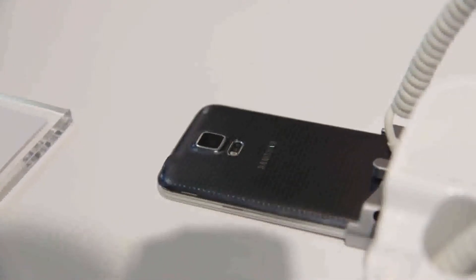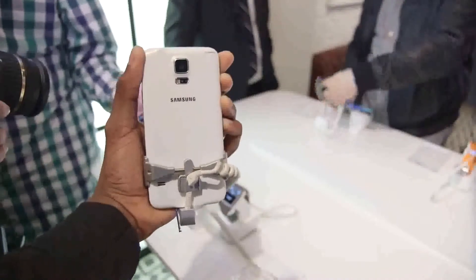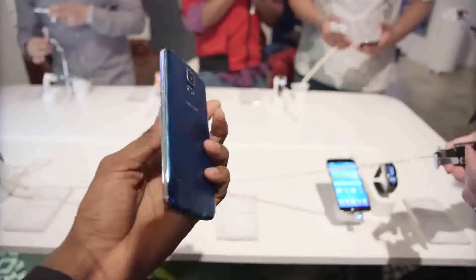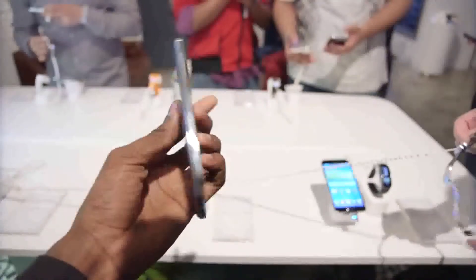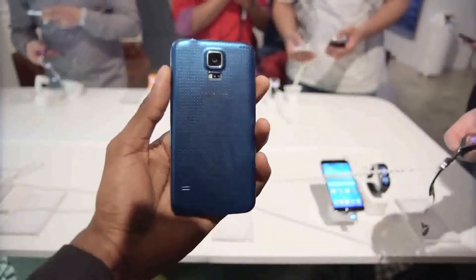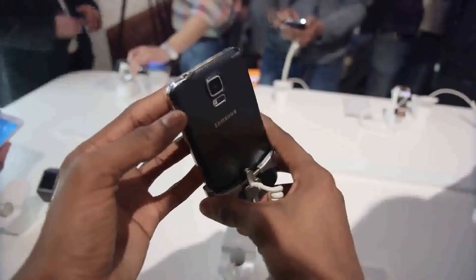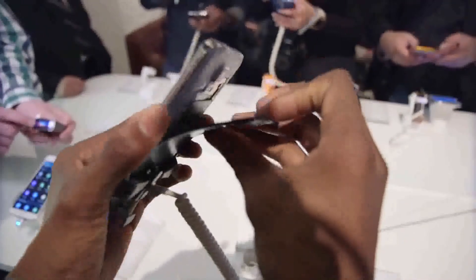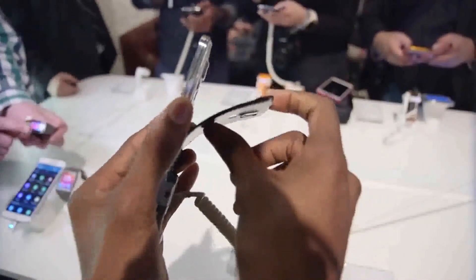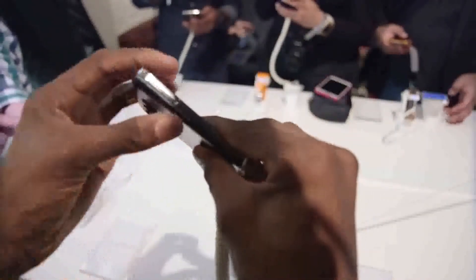Anyway, there are four colors: the black with the black front, the white which has white bezels, the blue which I guess is the least bad looking of the bunch, and it has black bezels. And then there's also the gold, which I like to call the Band-Aid Edition. At least the build of this guy has a tiny bit of reasoning behind it — despite its removable back, totally expandable storage, and totally swappable 2800 milliamp-hour battery, the Galaxy S5 is still IP67 certified.